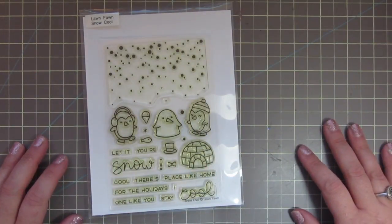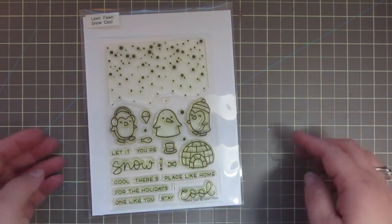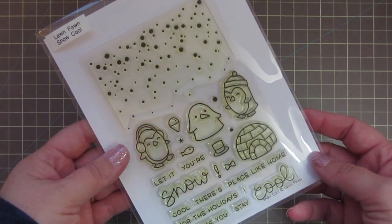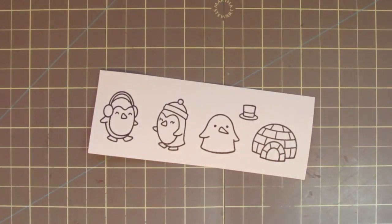Hey friends, it's Christy. Welcome back to my channel and welcome to day five in my 2017 holiday card series. Today I'm going to be using this set from Lawn Fawn called Snow Cool.